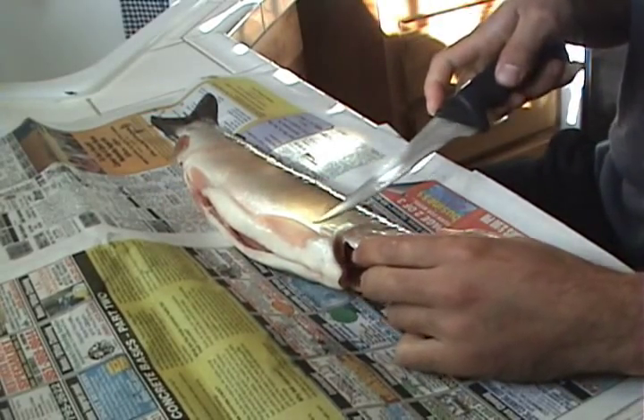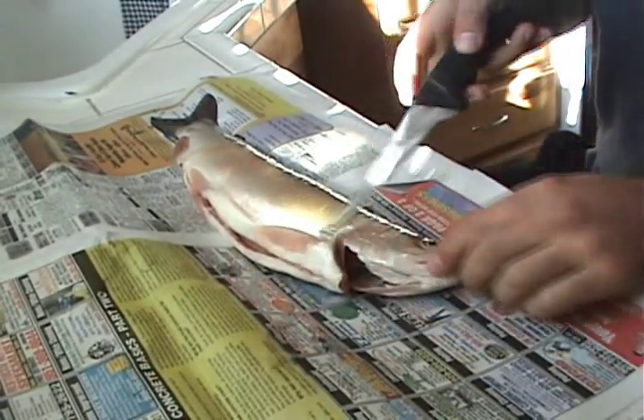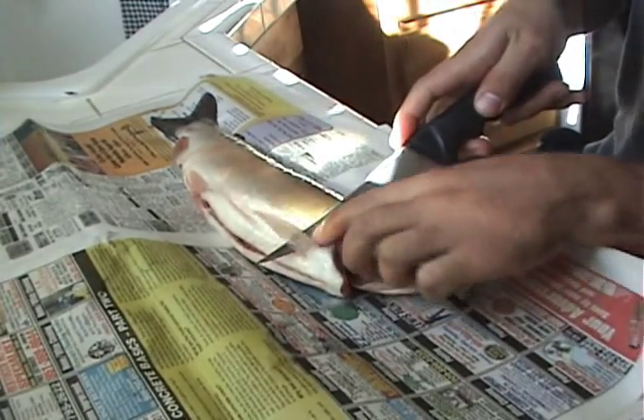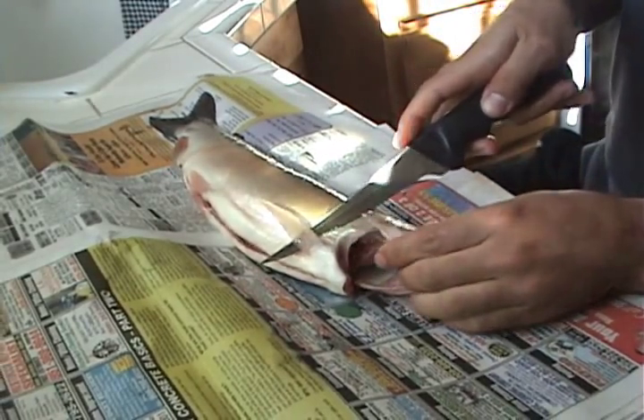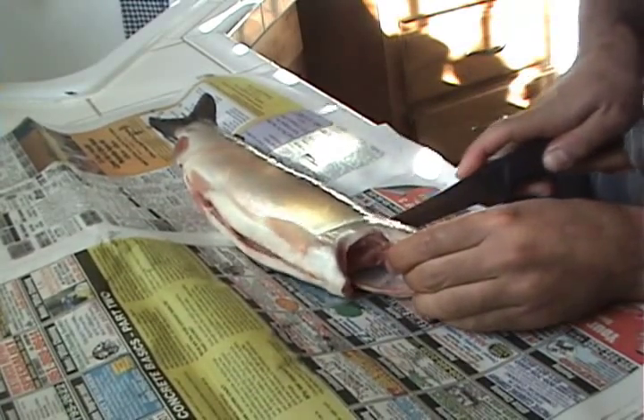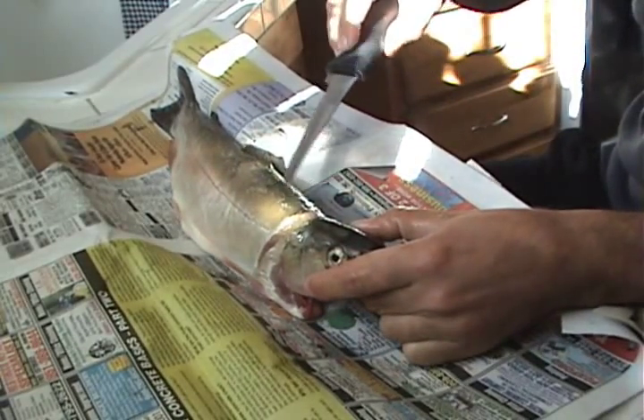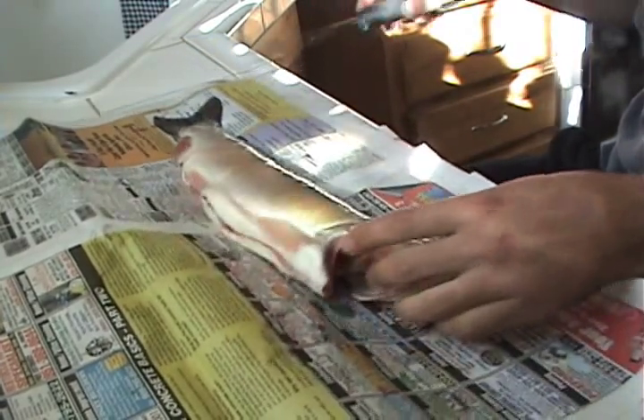I like to start by lifting the fin up, then go under that fin and right behind the gill plate and cut down until you hit the bones. Then go along the backbone down on the same side.